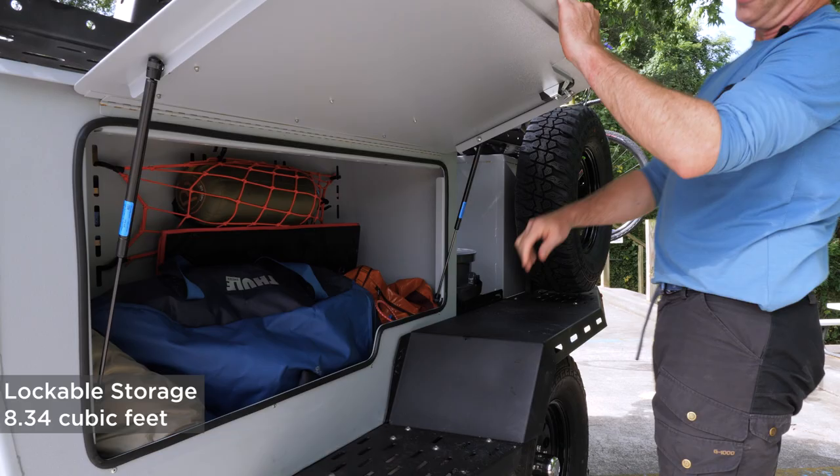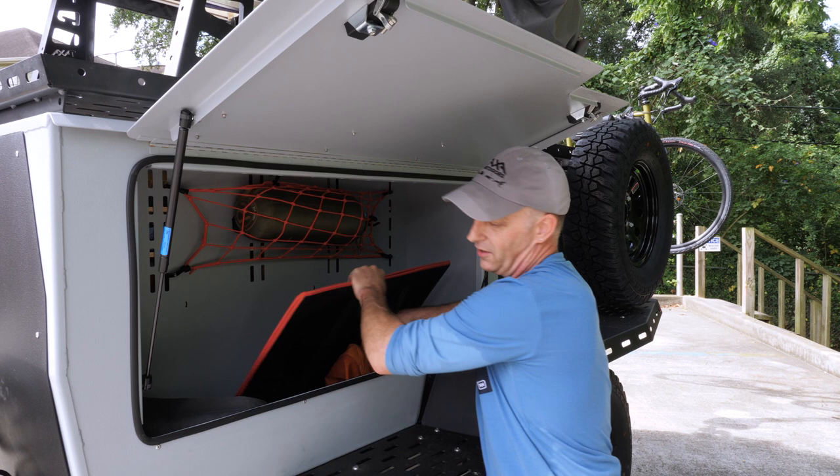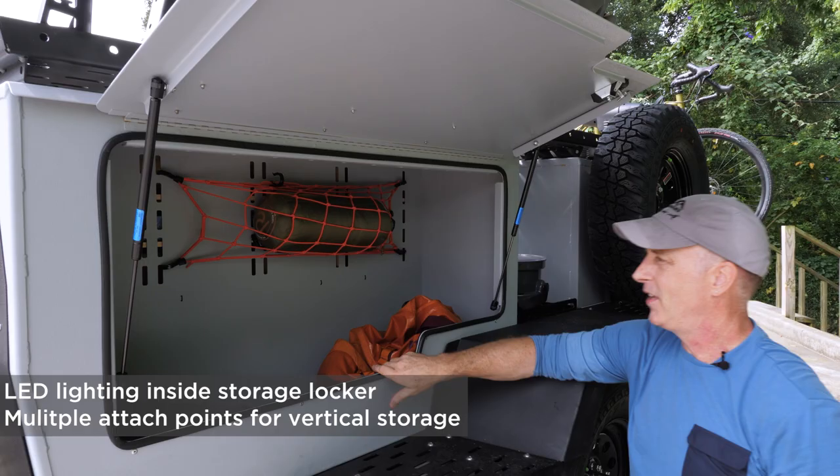When I go camping, this is generally duffel bags full of clothes and other things — a duffel bag, some awning parts, blankets, more duffel bags where I store the solar panel. In the back of this compartment, which has an LED light, there are holes to attach things like bungee nets so you can keep bike helmets or other items up there, out of the way of the heavy stuff down below.